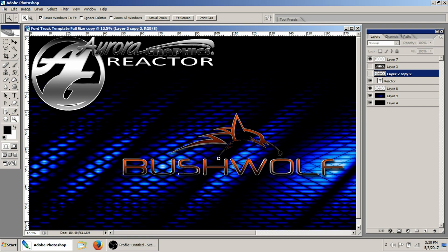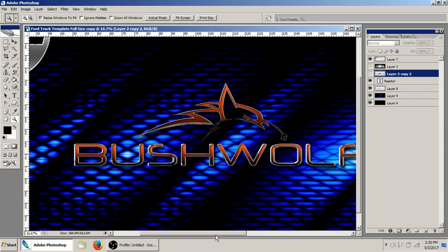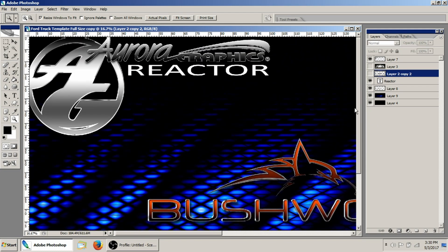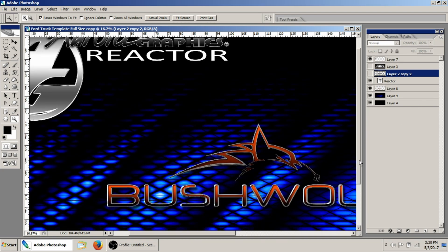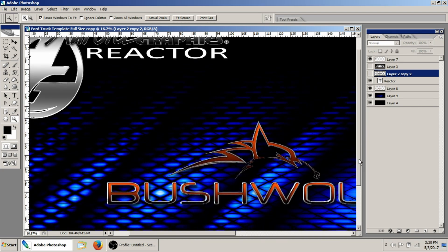You may have put two and two together from the first video we did on pattern overlays and then the last video on color changing. If you combine the two methods and use a color instead of a pattern overlay, you can actually get an exact color replica on any type of design — especially if your customer comes in and says they like a look but you don't have that specific color for sale.